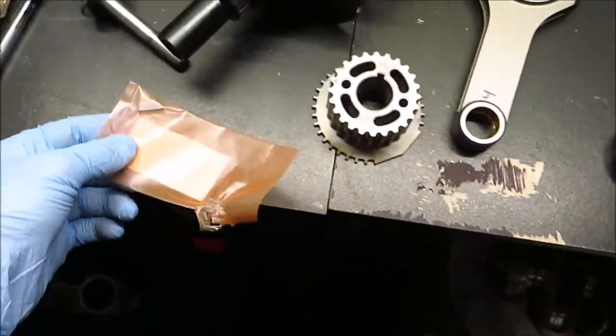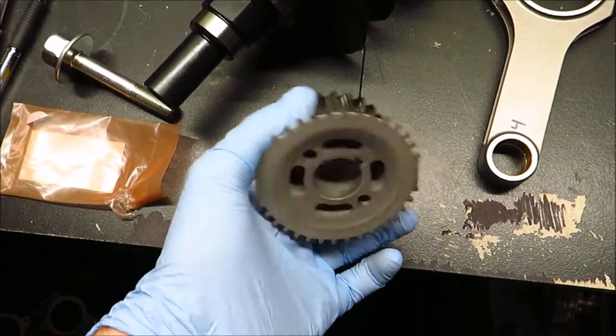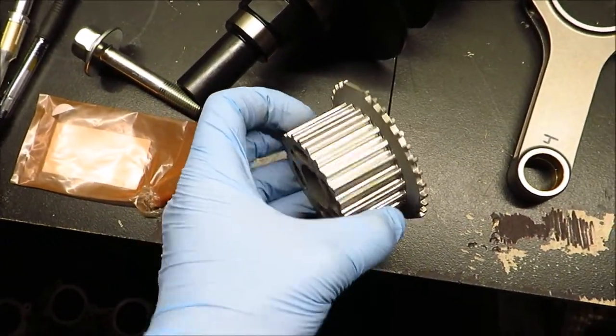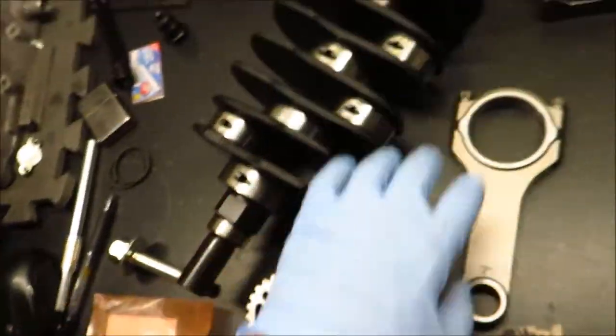Then we've got the crankshaft bolt — nothing special about that. Woodruff key — nothing special about that. And this is the crank sprocket that the timing belt rides on — nothing special, it's all factory Subaru stuff.